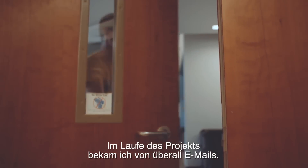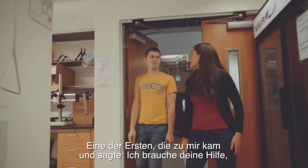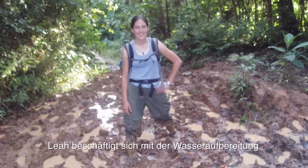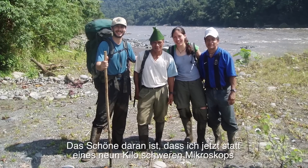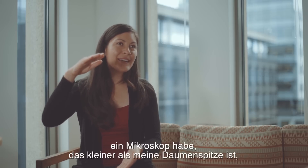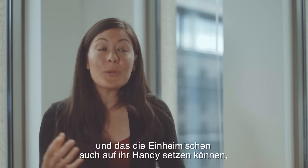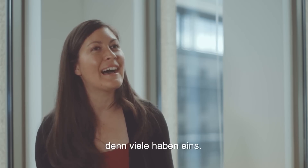As the project grew, I started getting emails from people all over the world. One of the first people who came to me was Leah Marshall. Leah works in water sanitation and actually walks around the Amazon. The beauty of it is, instead of carrying a 20-pound microscope, now I have a microscope that's smaller than the tip of my thumb that I can put on my cell phone — and local people can put on their own cell phones, which a lot of them also have.